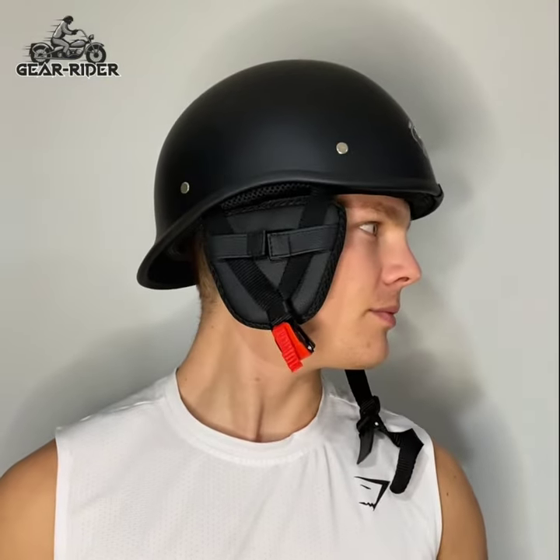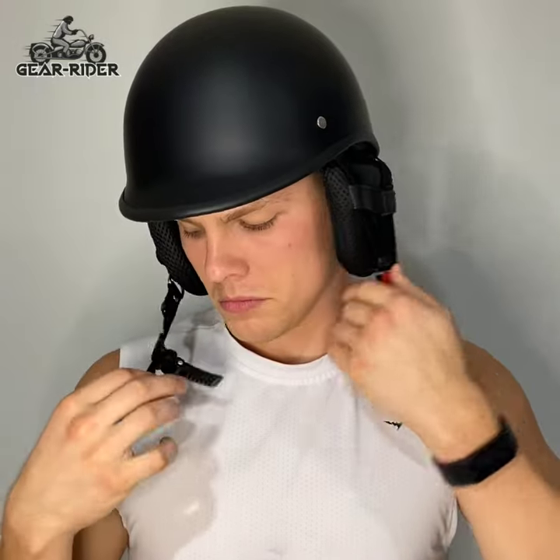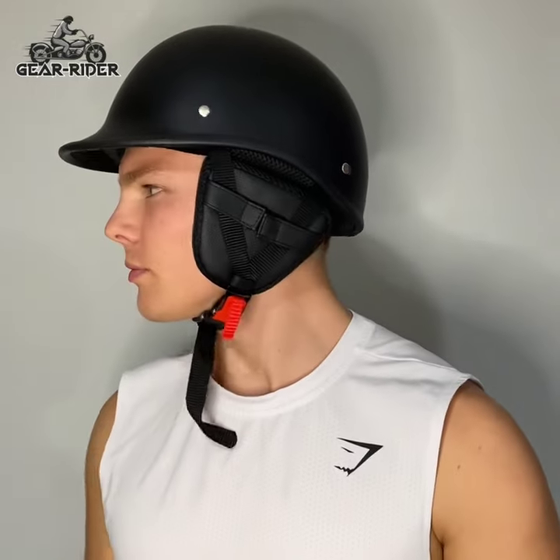It's an ultra lightweight design and weighs less than a standard bottle of water, and it's available at www.gearrider.com at the smallest price on the market. So don't miss out and get your Gear Rider helmet today.